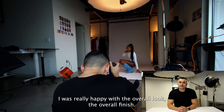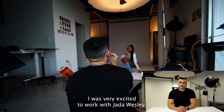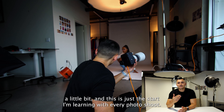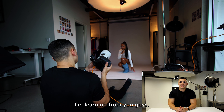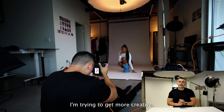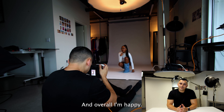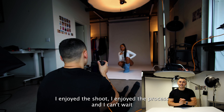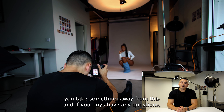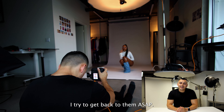Alright guys, thank you for watching this YouTube video. I was really happy with the overall look and the overall finished edited images. I was very excited to work with Jada Wesley. Proud that I kind of got out of my comfort zone a little bit, and this is just the start. I'm learning with every photo shoot, I'm learning from you guys — I see the comments and I'm trying to push my boundaries, get more creative besides wardrobe and styling with lighting as well. I enjoyed the shoot, I enjoyed the process, and I can't wait to share much more videos with you guys to come. If you have any questions, feel free to leave them in the comments. Thanks for watching.